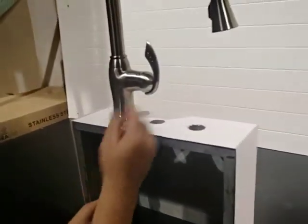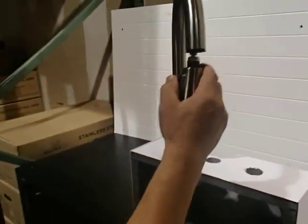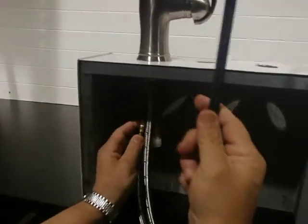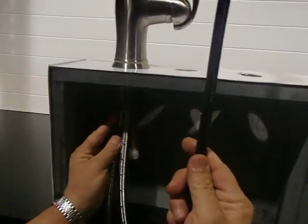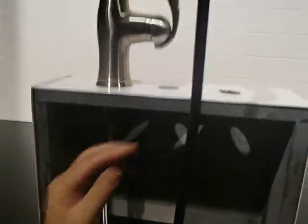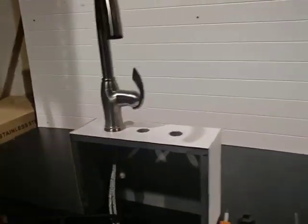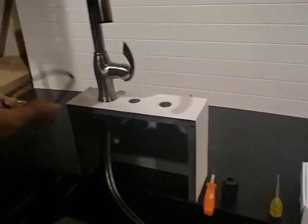The next step is to take the spray head and pull it all the way out. It may get stuck underneath, so you can push it a little bit, or twist it and pull it out until the whole thing comes out. Then set that aside.